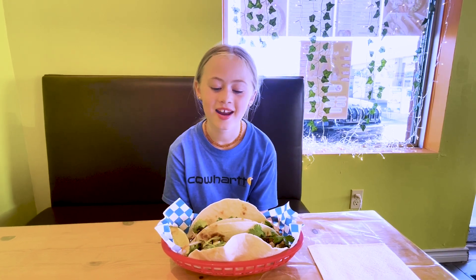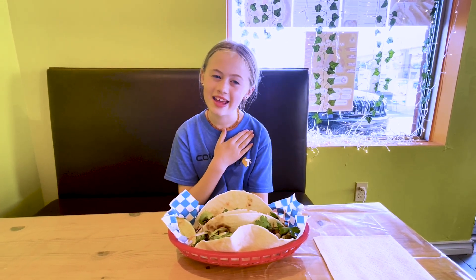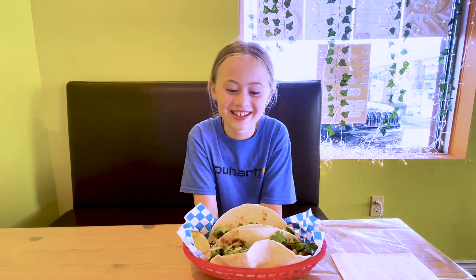Hi guys, welcome back to my channel. Today we're at Simply Asian and I'm getting big today. I'm trying beef pho tacos. You guys know pho is one of my favorite things, so I'm really excited. This is basically the pho in the taco shells, but there's no broth and no noodles. I can't wait to try this.